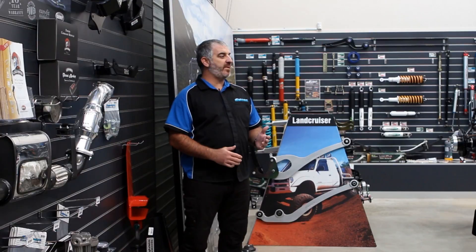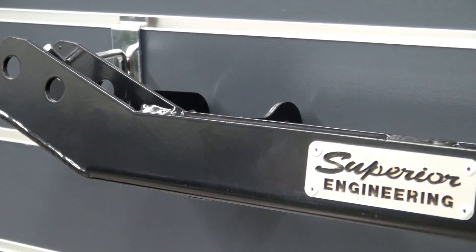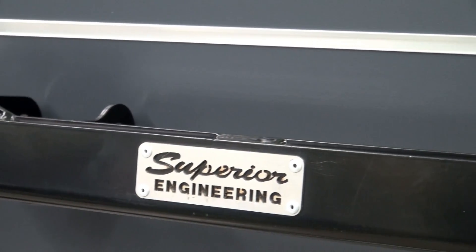The problem with independent front suspension vehicles after fitting a suspension lift is the misalignment of the front diff and suspension geometry. This limitation with IFS design is the major cause of vibrations, steering problems and premature wear and damage to the vehicle's CV joints and CV boots.